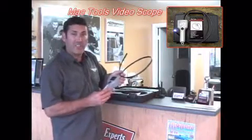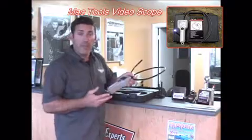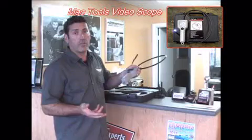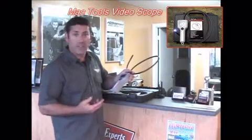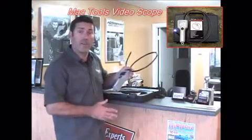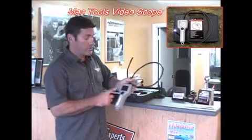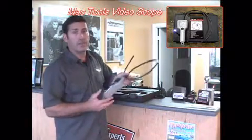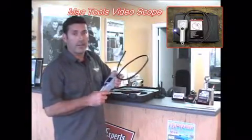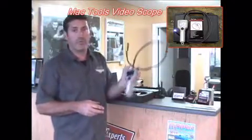These run about $350. Where this came in handy for me the other day: I had a customer complain that his windows wouldn't work after I had worked on the door. I explained to him that the window regulator and everything was on the other side of the glass — there was no way I could have affected it. I stuck this thing down the window, showed the customer, he believed me, and I drove away without having to pay for a repair he claimed I caused.